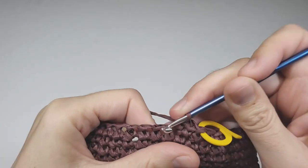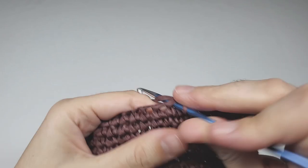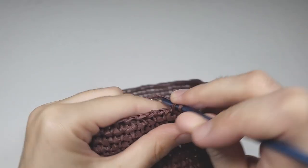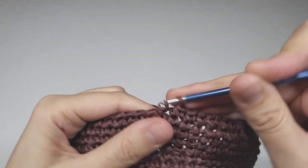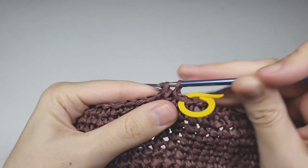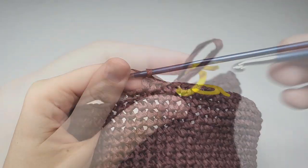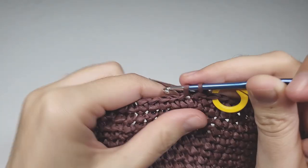For round 34, make seven single crochets each in their own space, then one increase, then another seven single crochets. Repeat — seven single crochets, one increase, seven single crochets — to the end of the round. You should have 96 stitches. For round 35, begin with one increase then 15 single crochets; repeat to the end for 102 stitches. Then rounds 36 and 37 are worked without increases — 102 stitches each round.